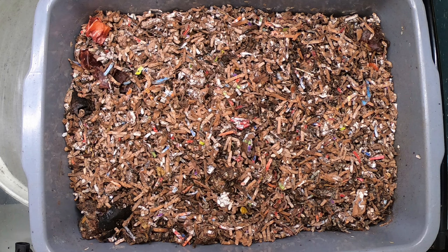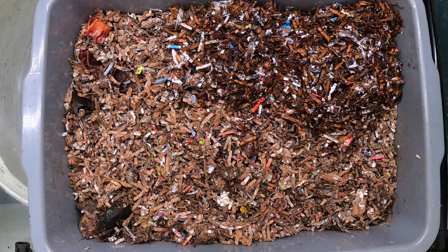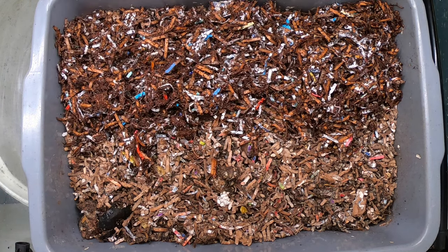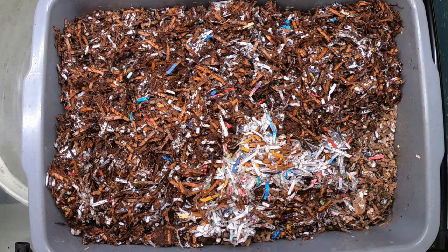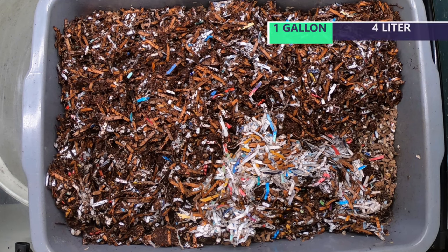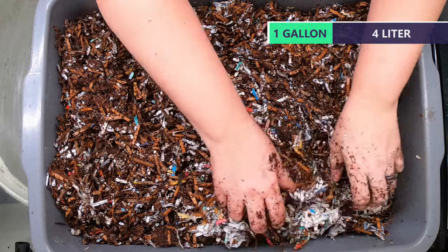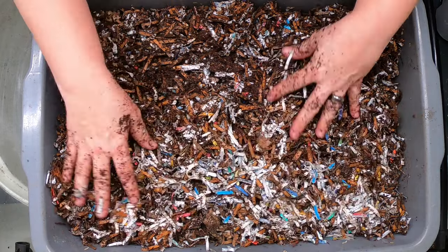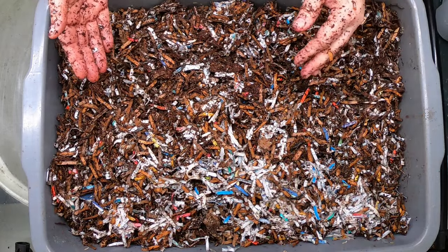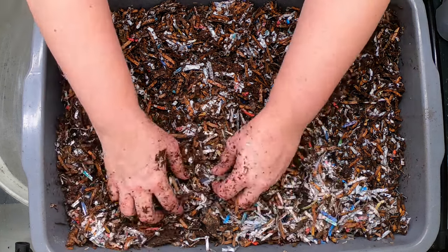I have quite a big batch here of bedding to give them. Hopefully this will give them something to eat on while they're waiting for that food to become available, and also perhaps smother out some of the fruit flies that are currently plaguing this bin. That was probably about a gallon of the prepared bedding, which is 80% shredded paper and cardboard and about 20% coconut coir, with a little bit of liquid kelp in order to get it degrading before I give it to the worms.